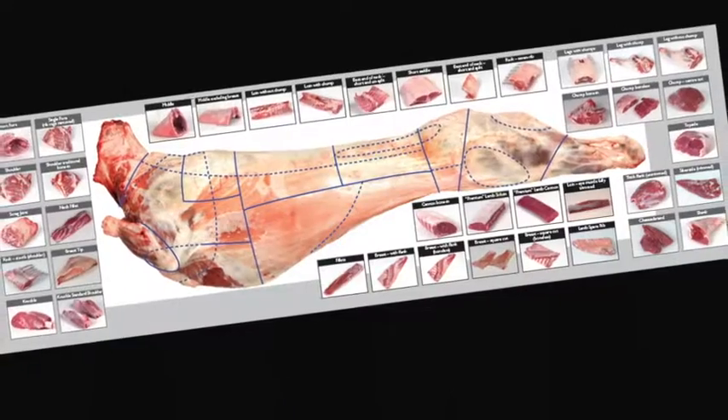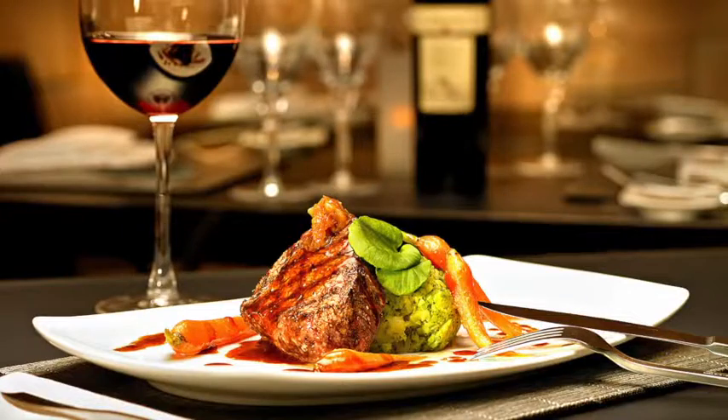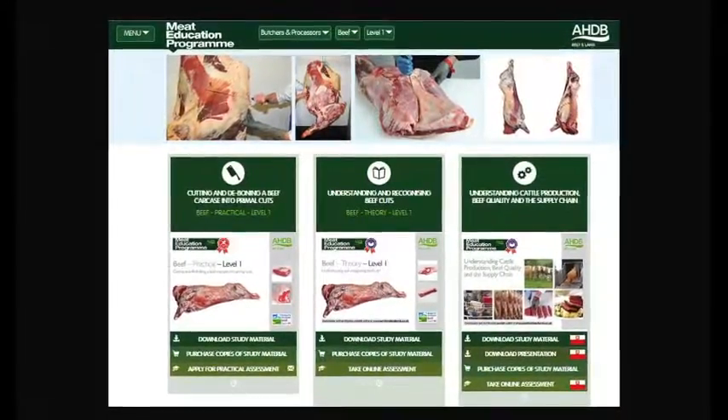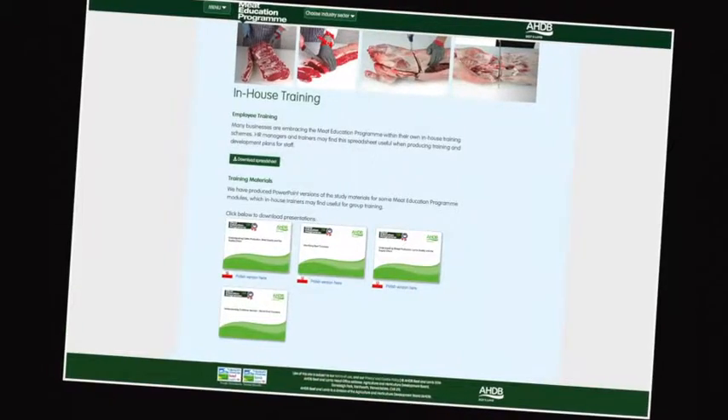Learn about different cuts of meat, where they come from, and their use in the different industry sectors. At the heart of the Meat Education Programme is an innovative web-based platform which can be accessed via AHDB Beef and Lamb's trade website.